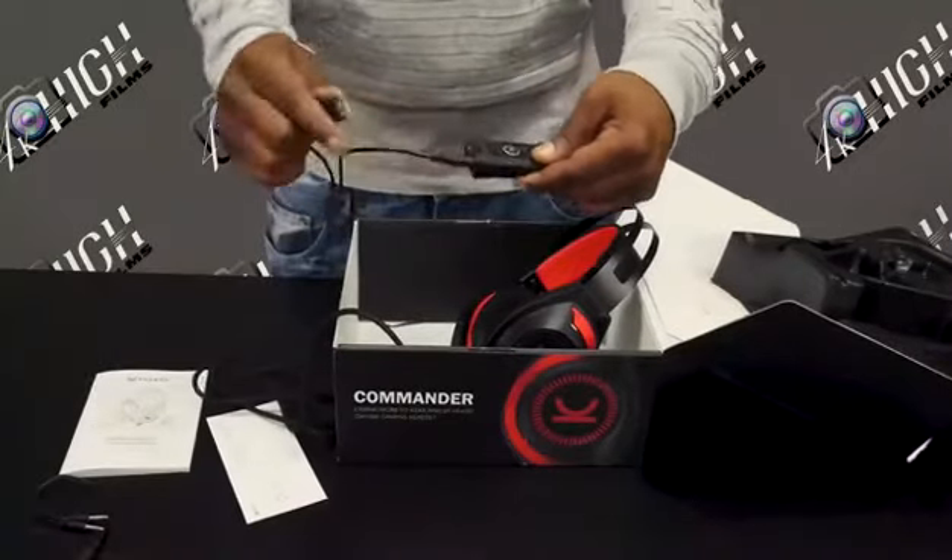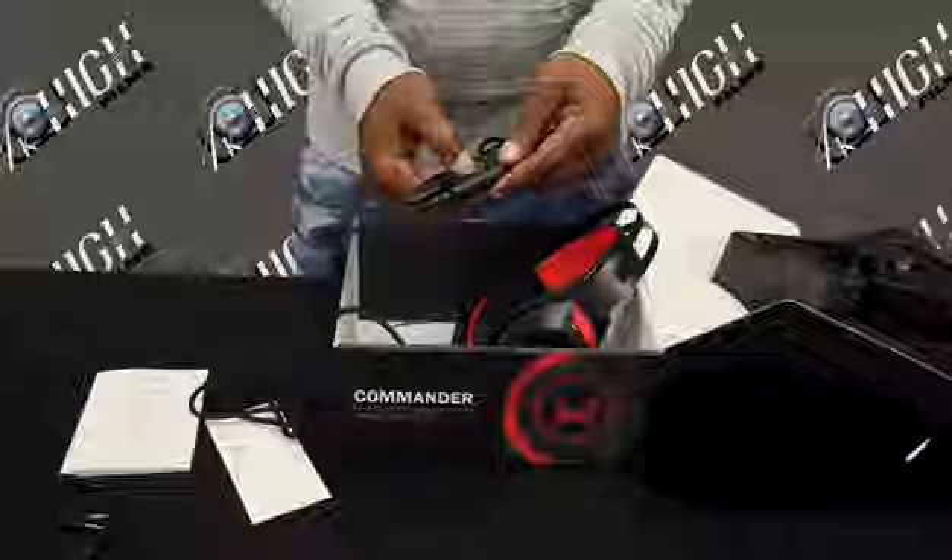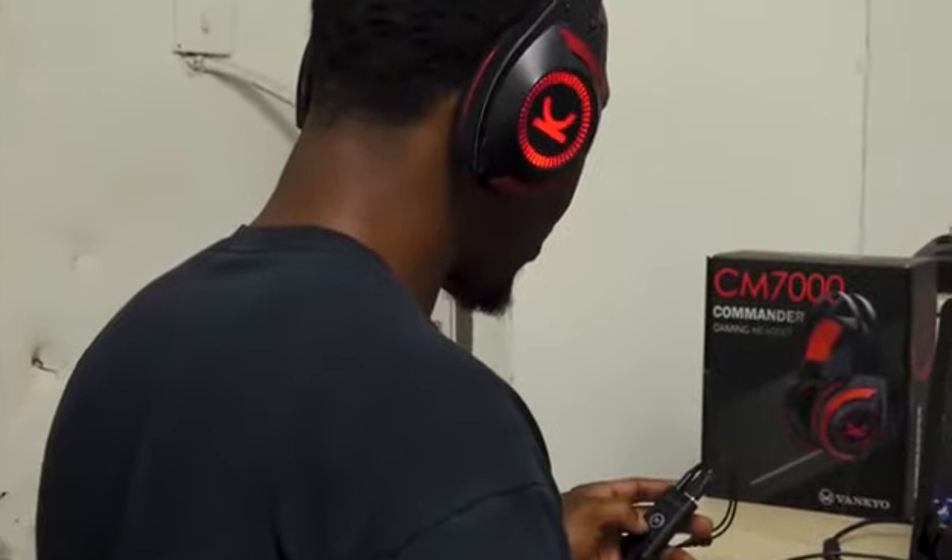A great feature is the controller setting. With the 7.1 Surround Sound Adapter connected, the adapter turns into a fully functional controller, controlling the lights on the headphones, the on and off switch for the noise-canceling microphone, and volume control.